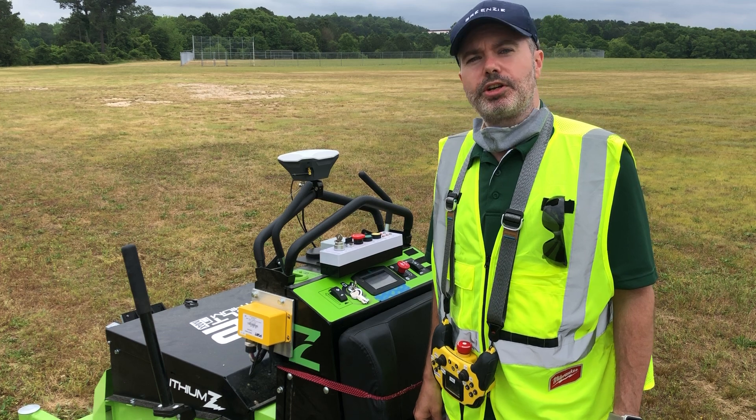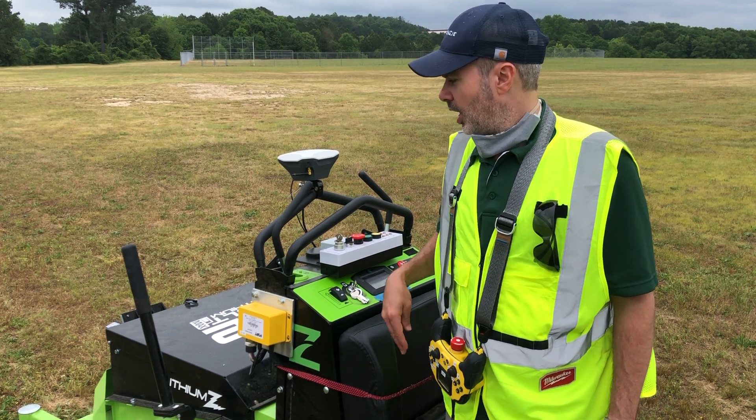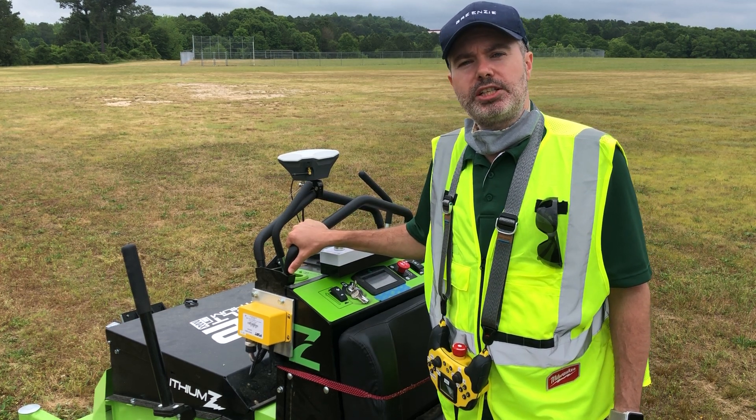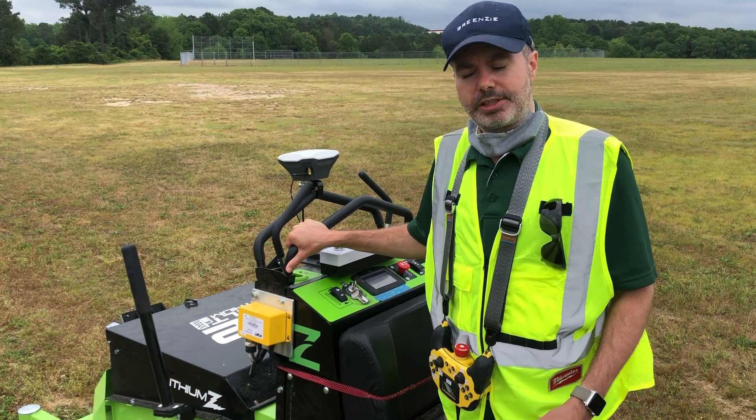Here at GreenZ, safety first is a critical core value and we are not playing around with safety. We will look back and wonder why we put humans on these dangerous machines, but for now we have to have a lot of safety systems.